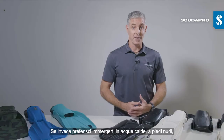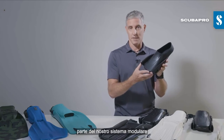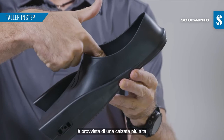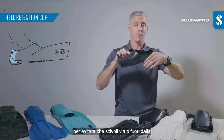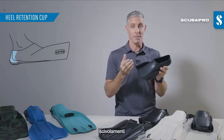If warm water and bare feet are more your thing, we also offer the full foot pocket as part of the modular fin system. The new full foot pocket features a taller instep for more comfort over the top of your foot and a heel retention cup that grips your heel and helps to prevent that foot pocket from slipping or sliding on your heel, which can help prevent chafing or blistering.